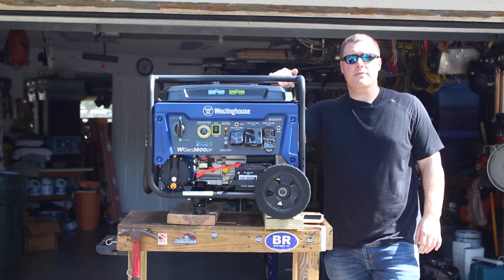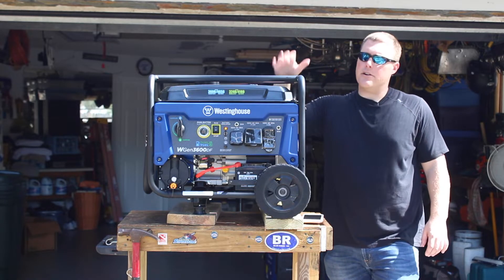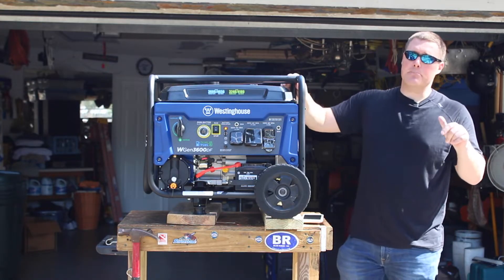GeneratorPowerSource.com here for a review of the Westinghouse WGen 3600 dual fuel. This generator can run on gasoline or propane and has slightly different outputs under each.